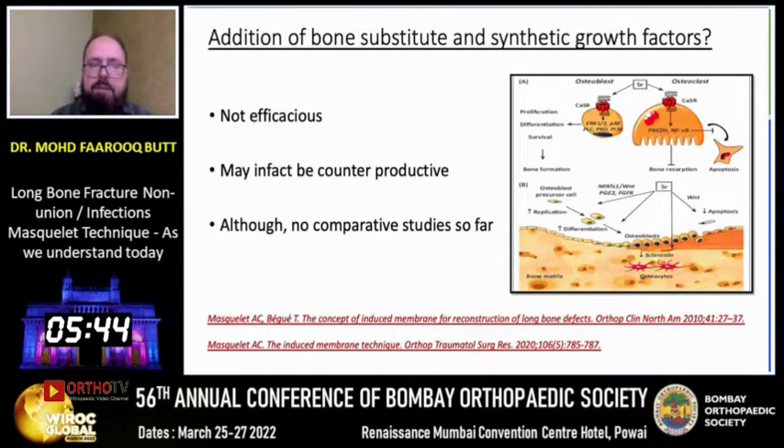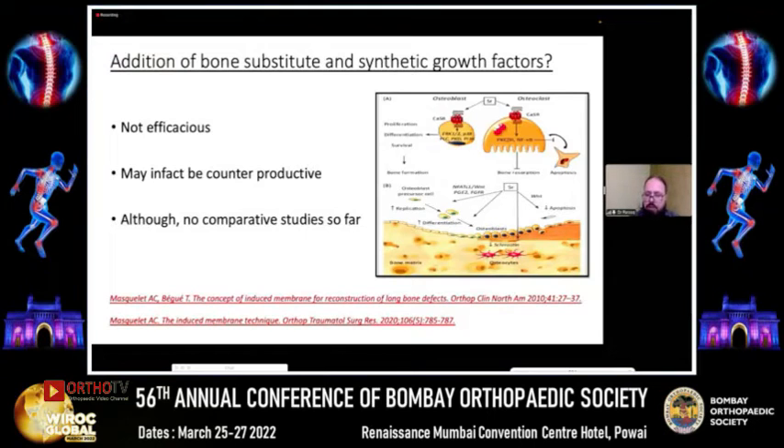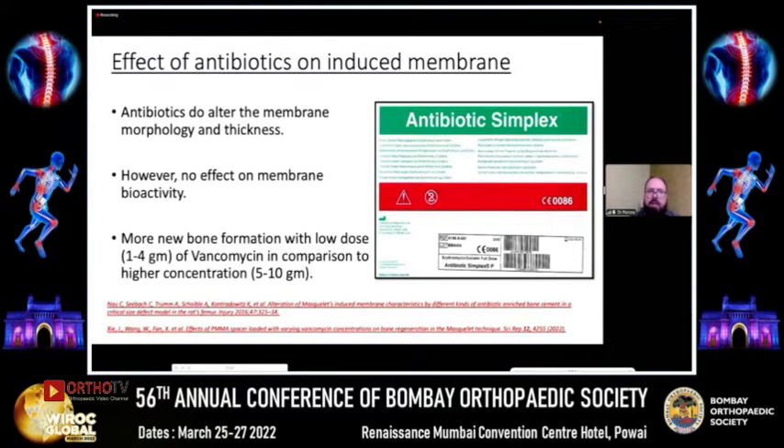There has been no demonstrated benefit of adding bone substitutes or synthetic graft factors, and these may in fact be counterproductive, although no comparative studies are available to contest this claim. In infected non-unions, bone cement with antibiotics has been used as the spacer. Antibiotics do alter the membrane morphology and thickness; however, no effect on membrane bioactivity has been found. Zeng and Wang concluded that more new bone formation occurs with a low dose of vancomycin compared to higher concentrations, suggesting a tendency to use lower antibiotic concentrations in an infected environment.